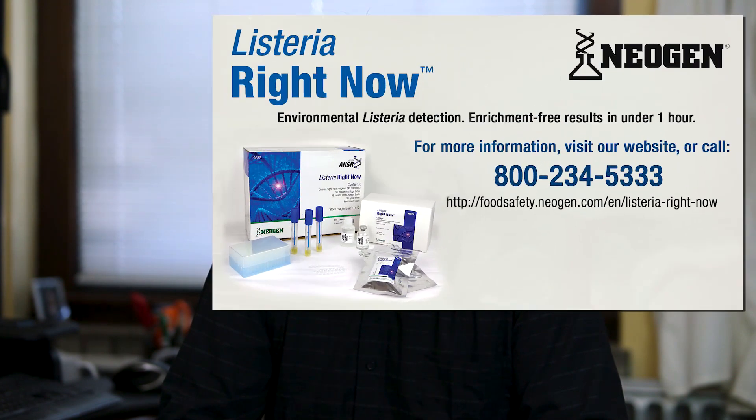To discuss how Listeria Right Now can benefit your facility, contact your Neogen representative today.